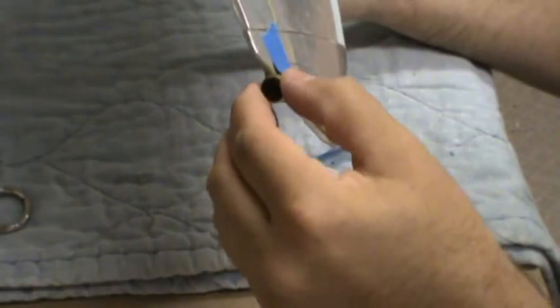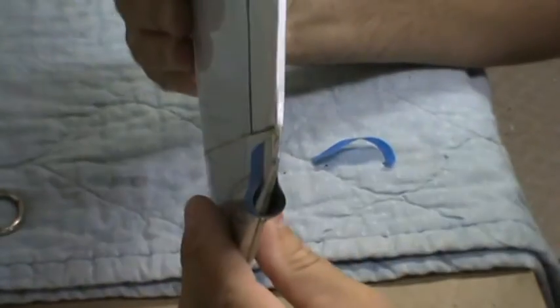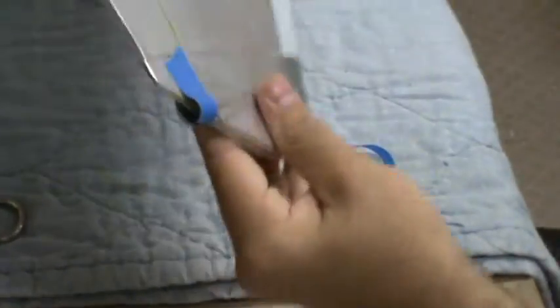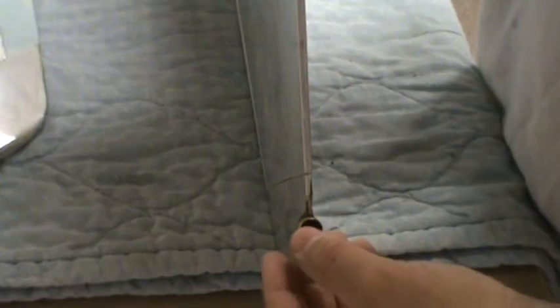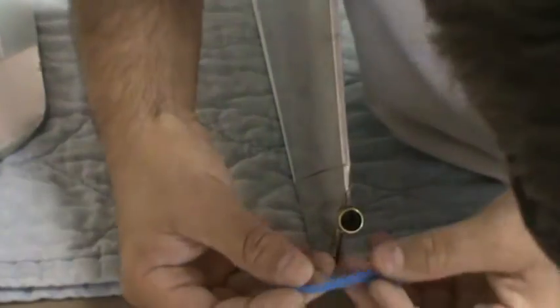With masking tape in place, pull your fixture out and there you have it — one stab. And the other stab — you can see both of them are done and pretty much near identical, just what we want. I'm also going to do a little masking tape trick on this one as well, just so they don't fall apart.